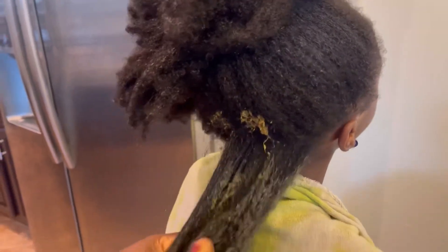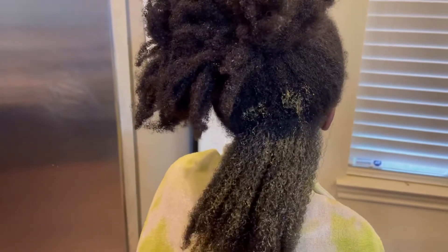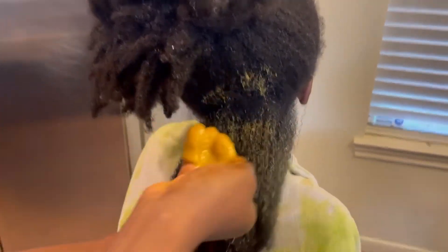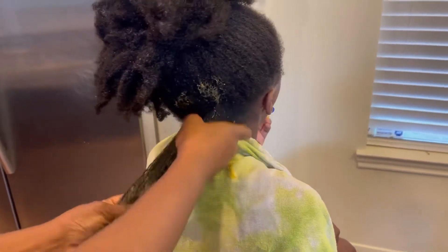Please note: palm oil can stain your clothes — it won't stain your hands or anything, but your clothes can be stained. So use an old towel; don't use anything fancy or new. If it stains, who cares!